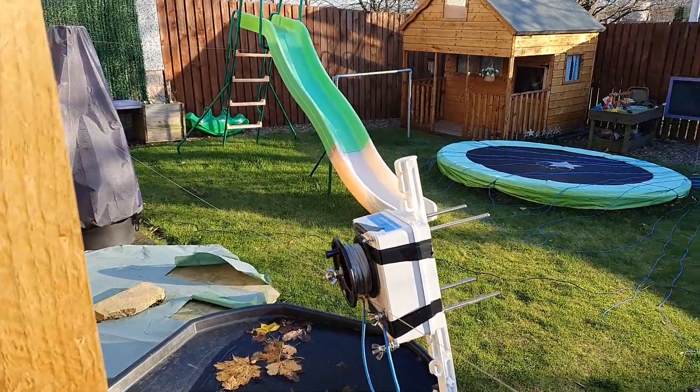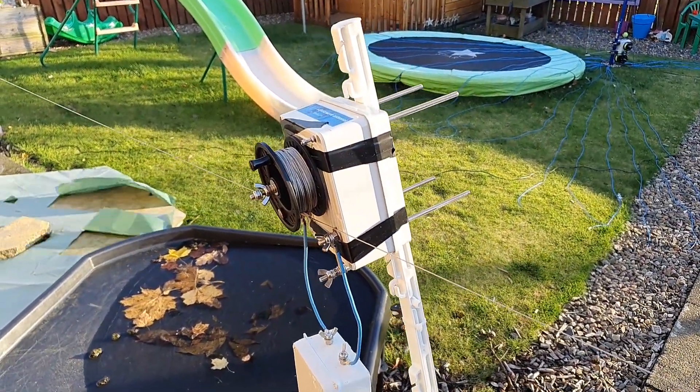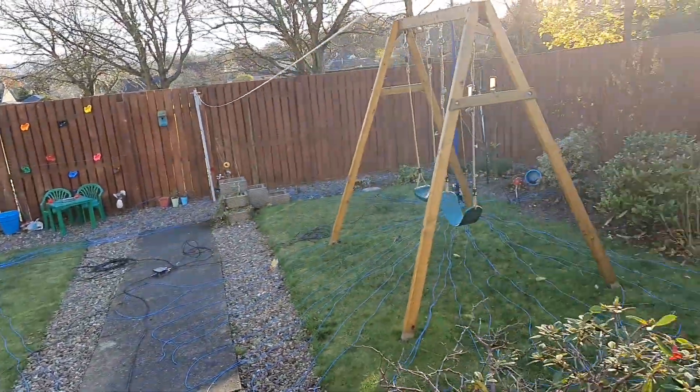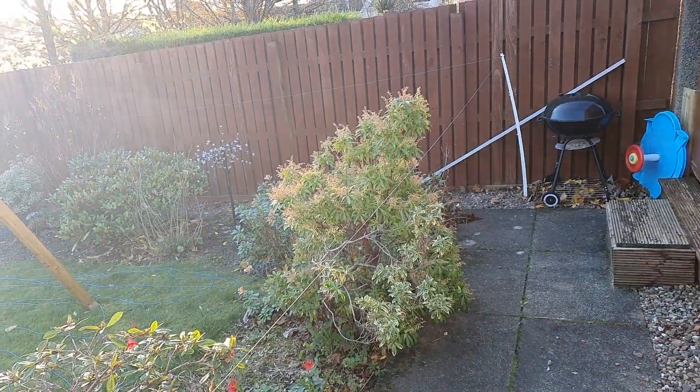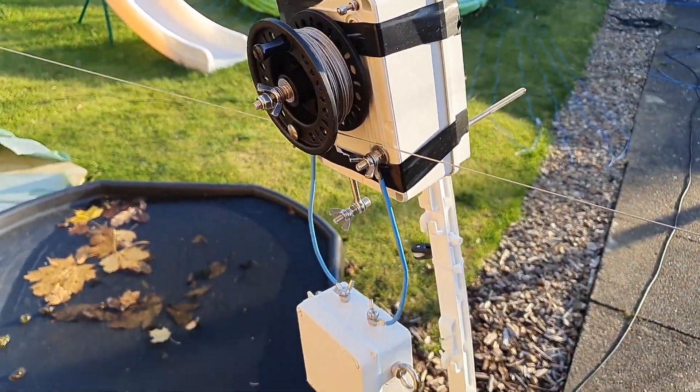I do apologize for the wind noise — just can't avoid it I'm afraid. So this is the loop that I'm running — a full wave loop for 40 meters, and it runs all the way around my garden. My garden's just big enough to get this loop in, and that's fed with a 2-to-1 balun.